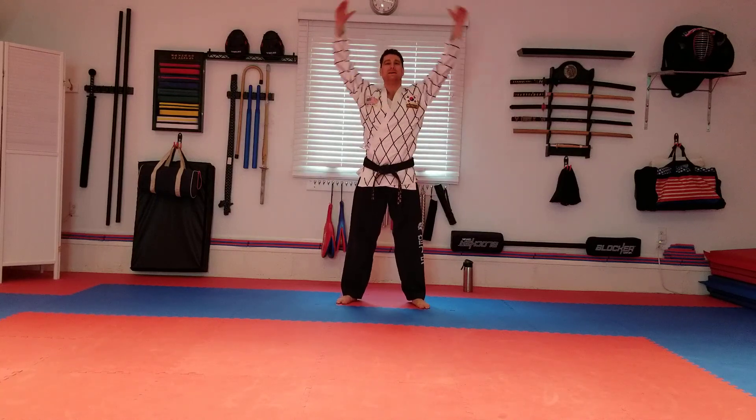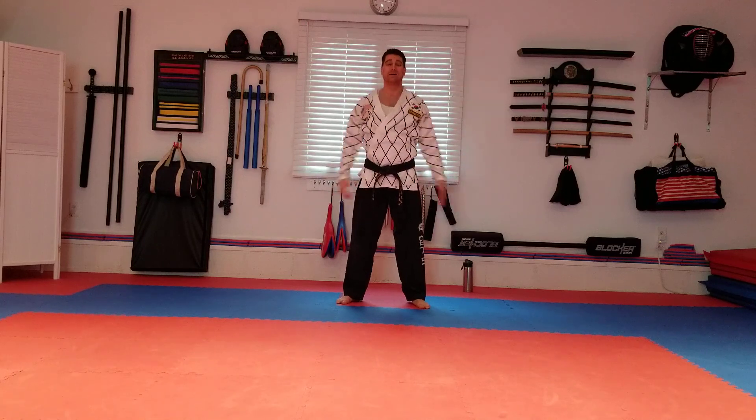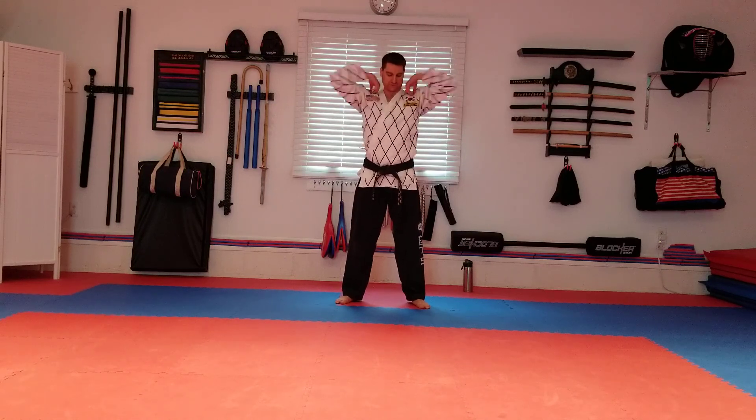Some big arm circles — forward and back. Then do a smaller one — forward and back for the shoulders.